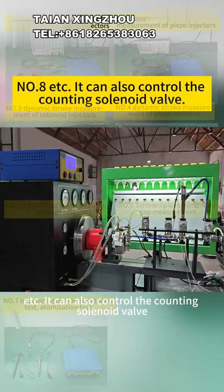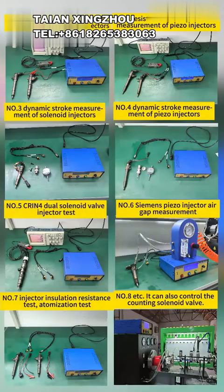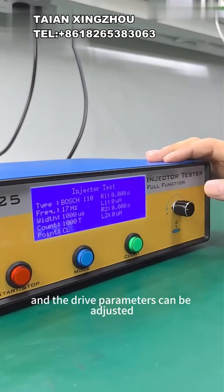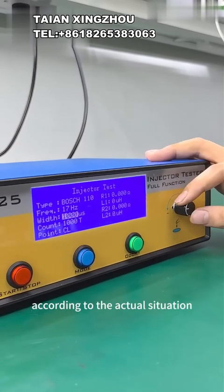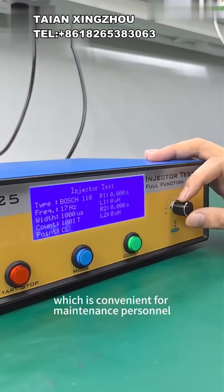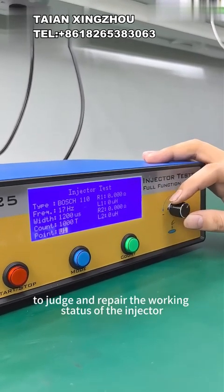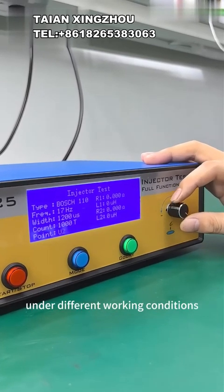It can also control the counting solenoid valve. Each working condition parameter can be set, and the drive parameters can be adjusted according to the actual situation, which is convenient for maintenance personnel to judge and repair the working status of the injector under different working conditions.